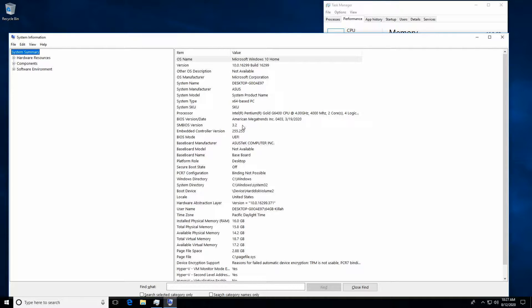Hey there YouTubers. So in this video we're going to update the BIOS on the ASUS H410M-A microATX motherboard. I've had this a couple months now. Out of all the 10th gens I have, it sees very little use. But one thing I haven't done is a BIOS update video for it, so that's what we're going to do here.